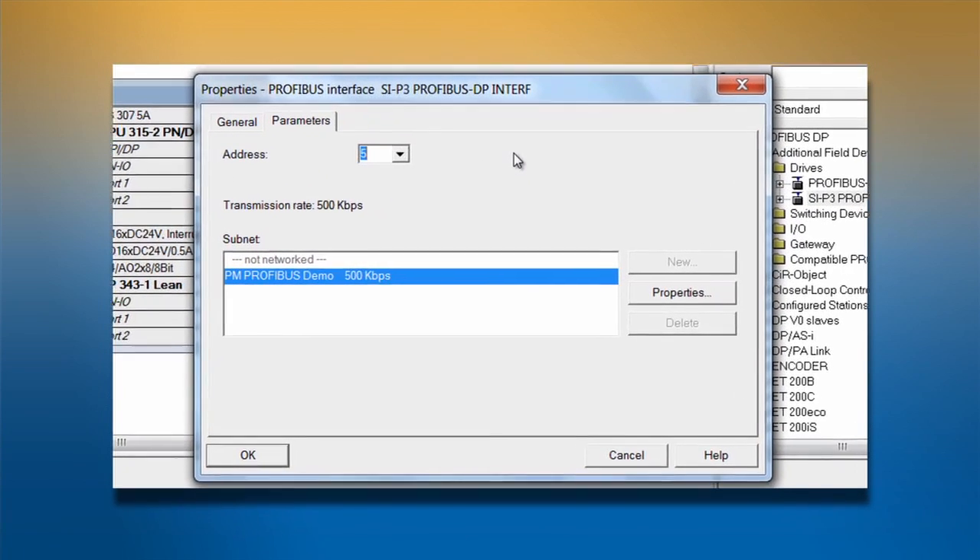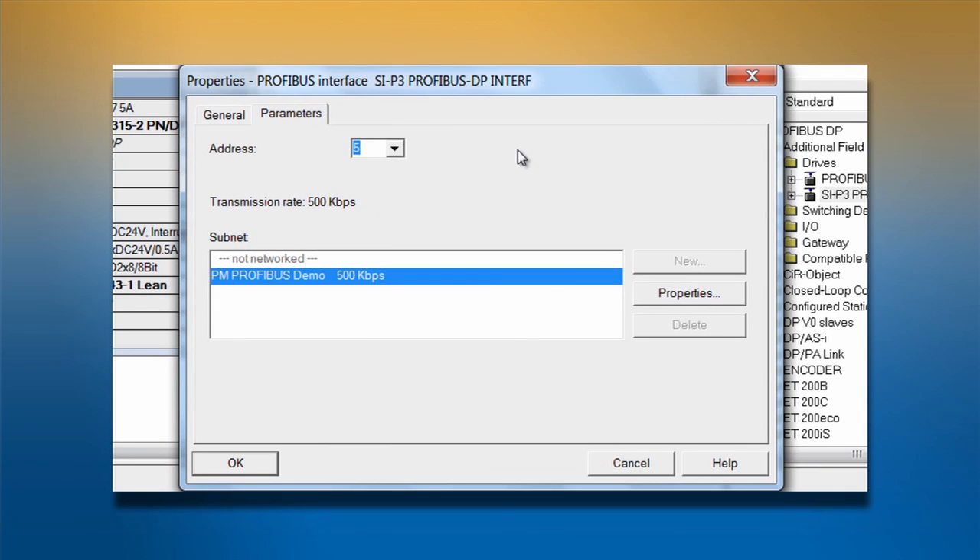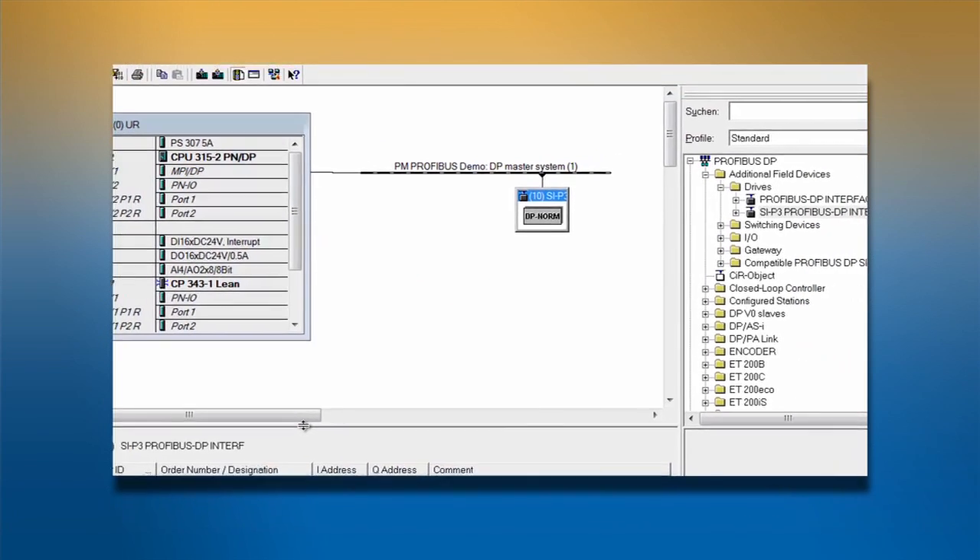Now that the drive is on the network, we can begin configuring how the slave will communicate to the master. As soon as you add the drive onto the network, a properties window will appear. Select the PROFIBUS address for the node that was programmed in F630 of the drive. Next, select the PROFIBUS network the node will be used on. If a network layout schematic exists, refer to it when selecting the appropriate address.